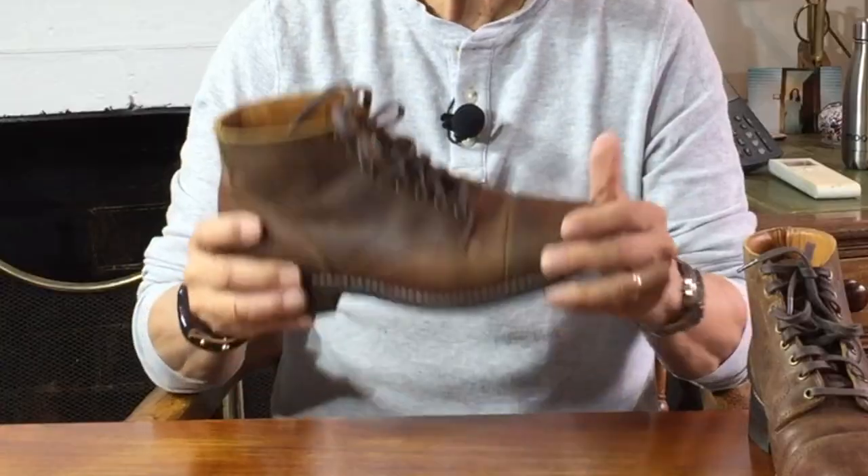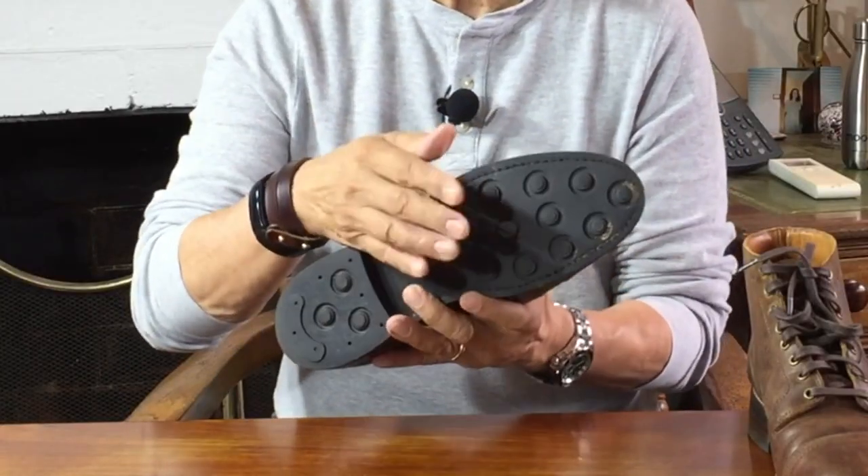Now let's dive into the construction — I'll start at the bottom and work my way up to the top of the boot. If it's important to you, the Vanguard is not only made in the USA, but I believe most of the components also come from the USA. Most of the leathers come from the Horween Leather Company, but I think this burnt copper comes from their partner tannery in Mexico. The Vanguard sits on a Thursday proprietary studded sole, very similar to the British Day Knight Company's studded sole.